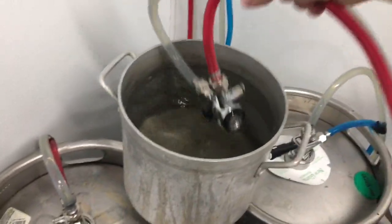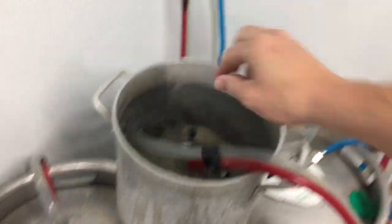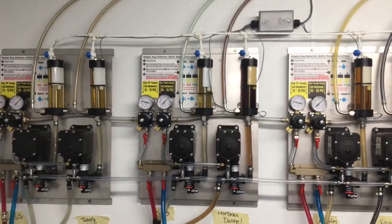Place the keg coupler in a pot or bucket of clean water, then proceed to the dispenser to purge all of the beer out of the line.